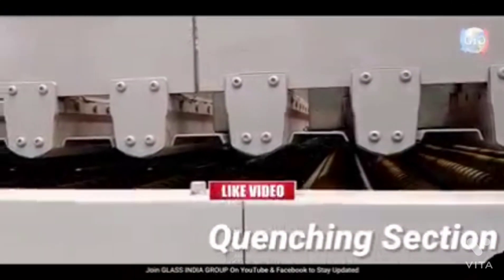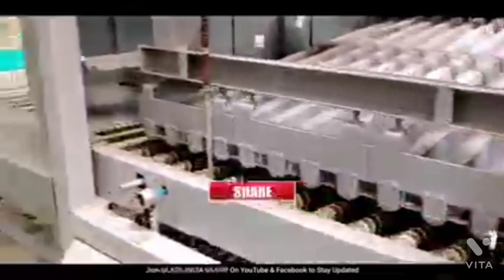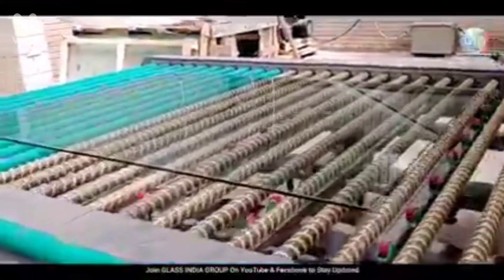After the glass has been sufficiently cooled, the machine moves it out and it's ready to be carried out and installed into the product, hardware installed, or taken out to the customer's location. Thanks for joining us today.